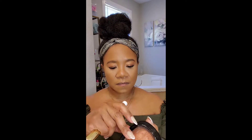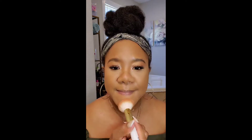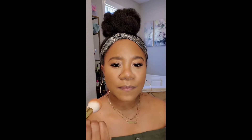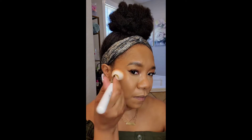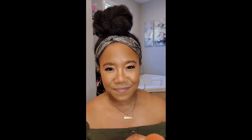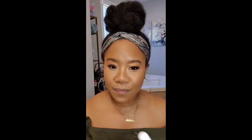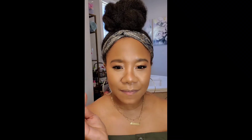My go-to highlighter is the Wet and Wild Fergie collaboration — it has really pretty pink undertones. When I want to intensify the pigment, I use my finger on the bridge of my nose and the high points of my cheeks. On this day I was being super extra — it's almost summertime so I want that golden glow — so I'm also using another Wet and Wild highlighter, very pretty.